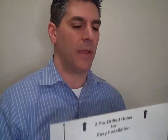Two holes pre-drilled at the top. They make for great instructional material, check-in times, check-out times, what's on special. You can just pop your document out and put a new one in at any time.